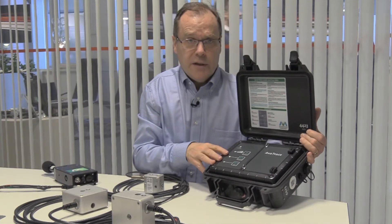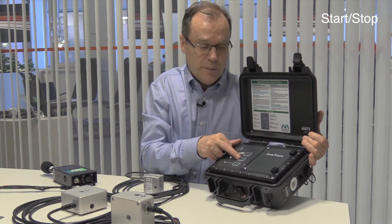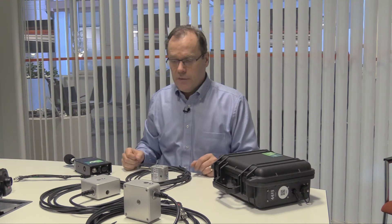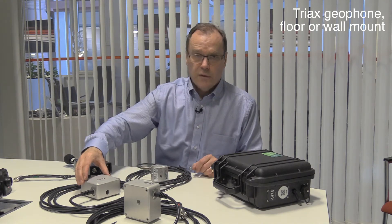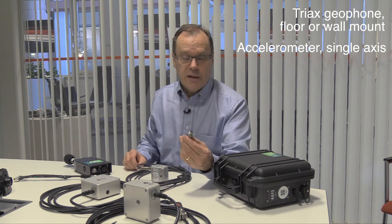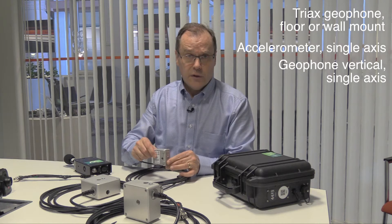It's user-friendly with easy operation using just one button to start, stop, check the connection, and check the batteries. There are different kinds of sensors: two models of Trix earphones — wall-mounted and floor-mounted — a single-axis accelerometer, and a single-axis geophone (vertical).